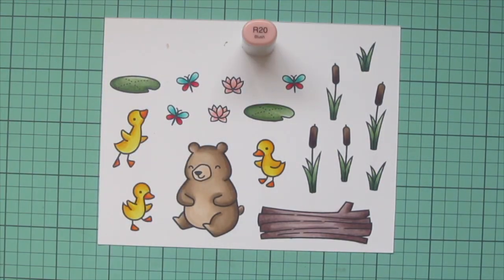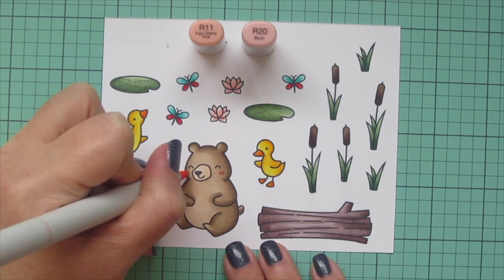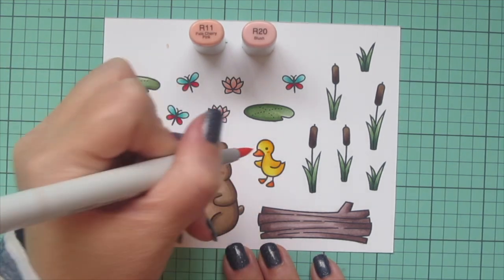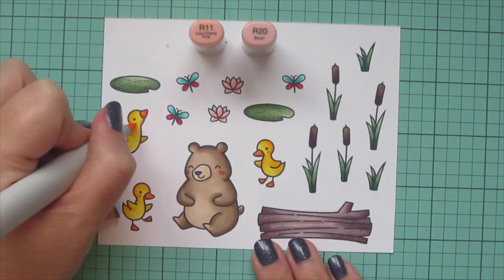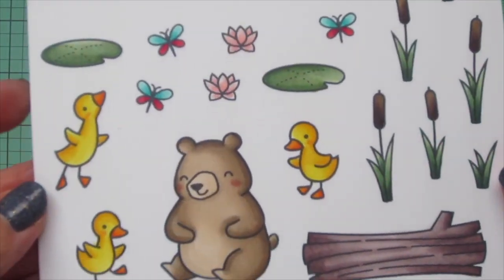I decided to add some rosy cheeks to my critters, so I pulled out R20 and R11 again. I did a little oval shape with the R20 and then went around the edge with R11 to help it fade. Then I'll trim all of these images out with their matching dies.